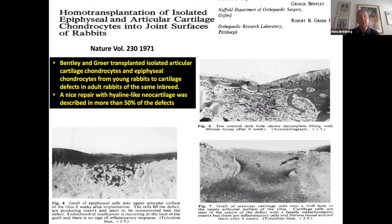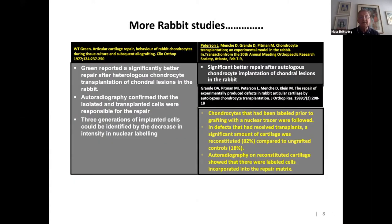It was first Professor George Bentley together with Greer who transplanted allogenic chondrocytes into tibial plateau defects. They found that more than 50% of the defects were filled with cartilaginous tissue repair. WT Green was then the first to show that transplanted chondrocytes — also allogenic — were really responsible for the repair, using a radiographic technique. A similar study was then done by Lars Peterson together with colleagues at the Hospital for Joint Diseases, including Daniel Grandy, where for the first time autologous chondrocytes were used in a rabbit repair with successful results.